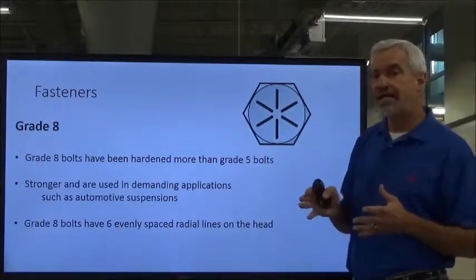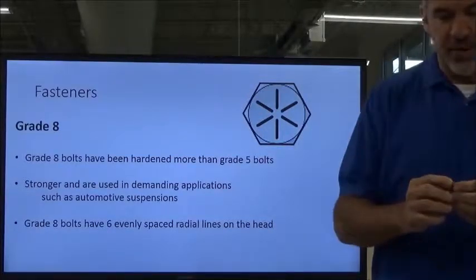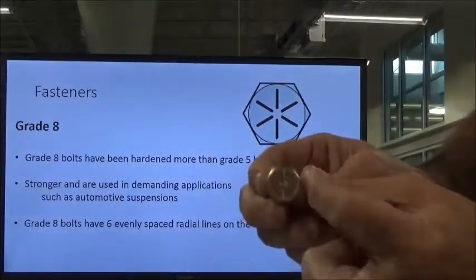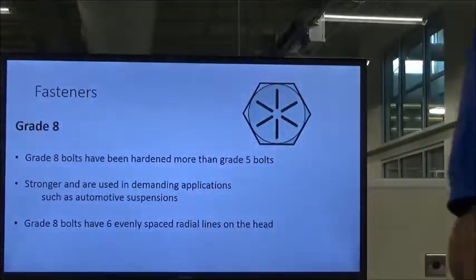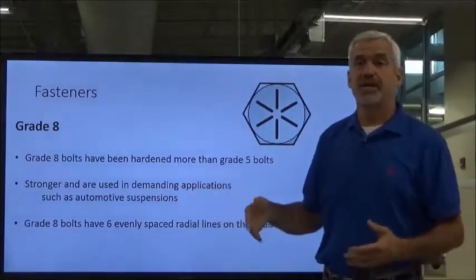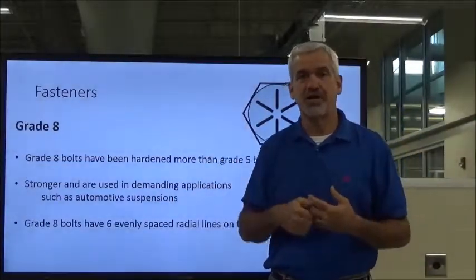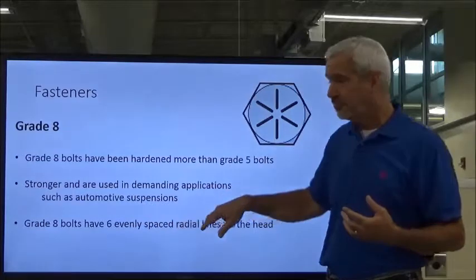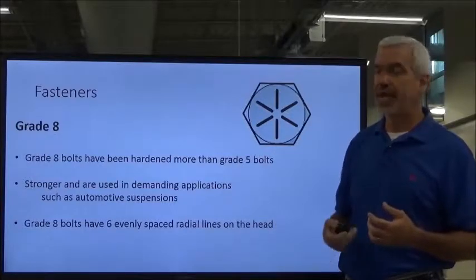The grade 8 is the next grade. I've got a grade 8 right here, and I can identify this bolt with six marks on it — not eight, but six marks on the head. The grade 8 bolt has been hardened more than the grade 5, so it's going to be more expensive because it goes through a more extensive heat-treating process. They're stronger, used in automotive suspensions, and identified with the six marks on the head.